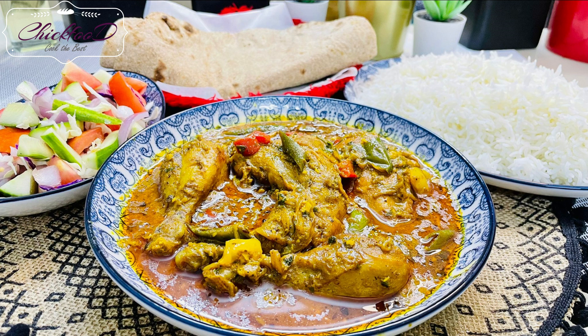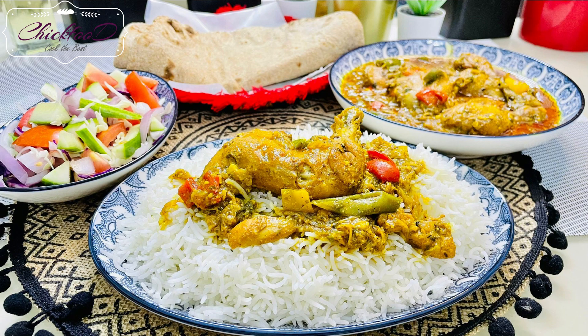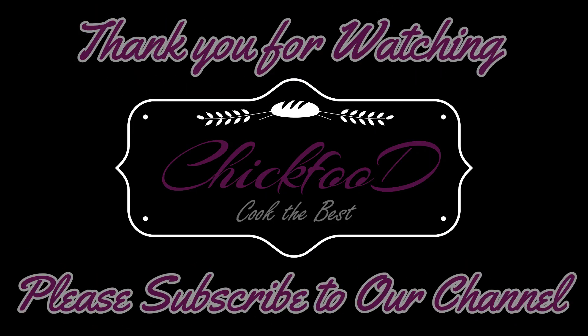And here's the finished dish — looks amazing! You can serve it with white rice or chapati. I hope you enjoy it — please try it. The taste is even better than it looks. Thank you for watching; please subscribe to my channel.